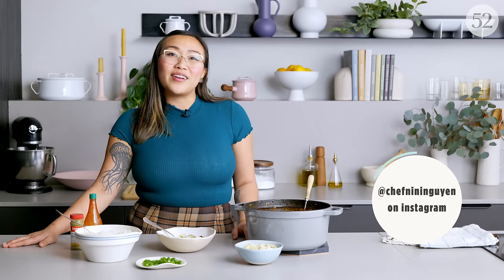It was really fun showing you guys how to make gumbo. You can find this recipe at food52.com. Give me comments on anything else you'd like to learn — I want to teach something Vietnamese, so tell me your favorite Vietnamese dish and maybe you'll see me make it. You can also find me at Chef Nini Nguyen on Instagram.